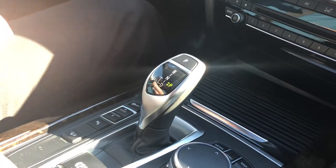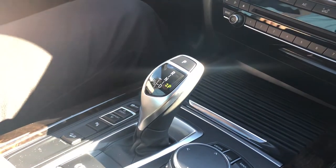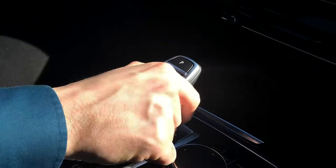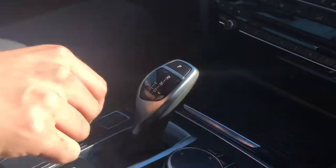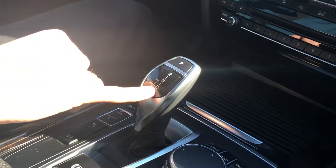Commonly asked is how do you put it into park, reverse, and drive? Let me go ahead and show you — it's real simple. If you're looking to put your BMW into drive, what you do is hold this button right here along the side and pull towards you. This will engage the vehicle, and it'll also light up next to drive so you know that you're there.